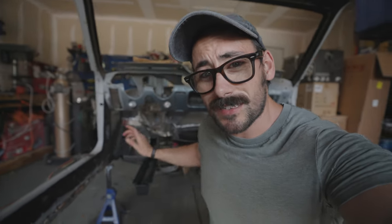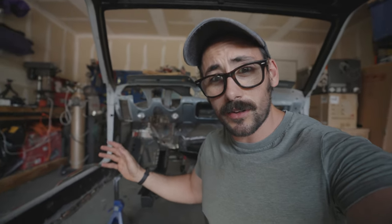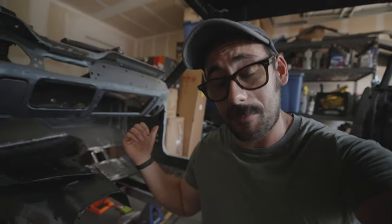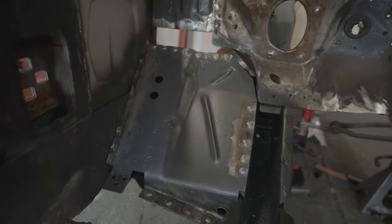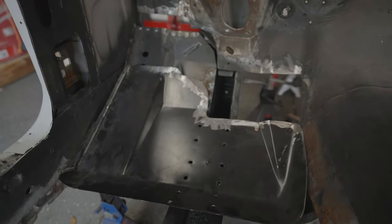Let's pick this up where we left off. Last time we got the torque box installed, fixed part of the firewall, and installed that kick panel. Now we need to do the exact same thing on the passenger side and put in the floor extensions so we can get the floor pan in. For right now, I plan on grinding down those welds a little bit so it's nice and flush, then fit this piece in and make sure it's all lined up.